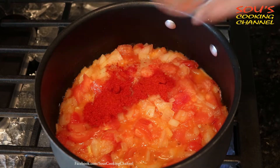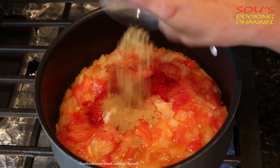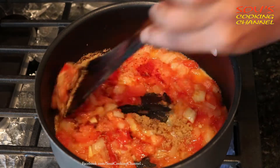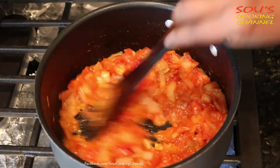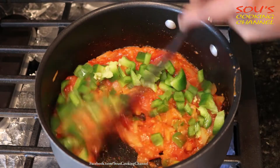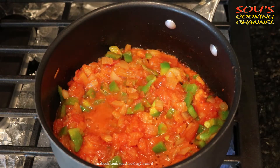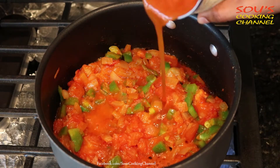Add red chili powder, a little bit of salt, and coriander powder, and mix it well. Now add bell pepper and cook for some more time. Then add chili beans with the liquid.